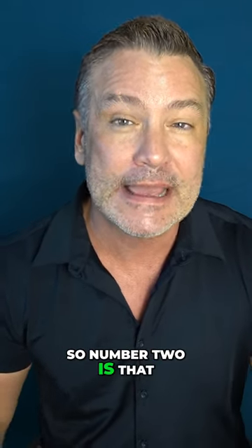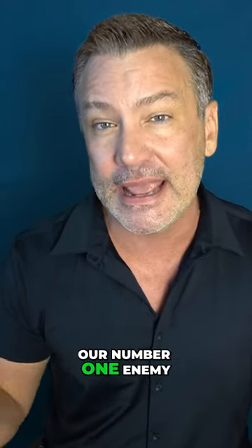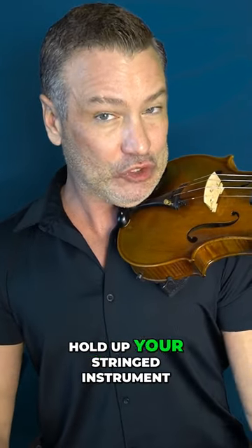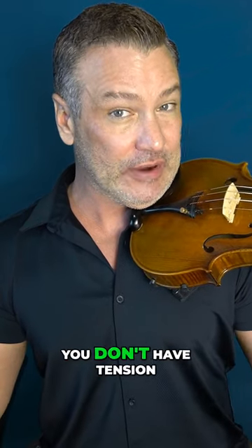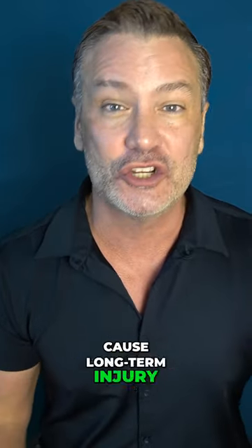Number two is that using a shoulder rest decreases the chance that you're going to have tension. And remember, tension is our number one enemy with a stringed instrument. If it's easier to hold up your stringed instrument then you can increase the probability that you don't have tension. Tension can cause pain and can cause long-term injury in your neck, your shoulders, your back and all kinds of stuff. So shoulder rests are great.